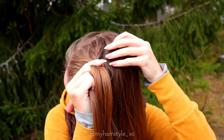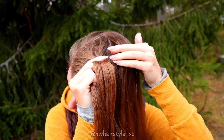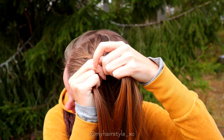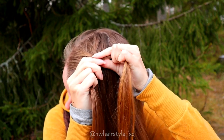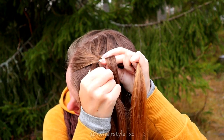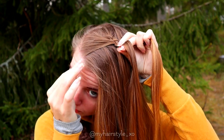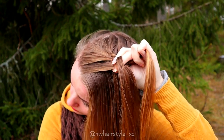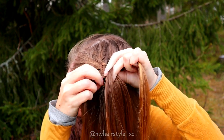Rightmost over. Add hair. Add hair, and then bring the strand under the middle section. Bring the leftmost strand over the next. Add some hair, and then bring the whole strand under the middle.